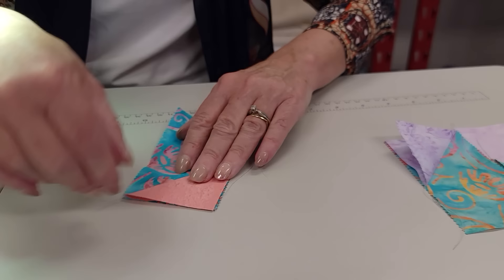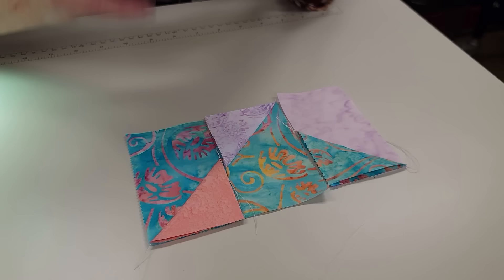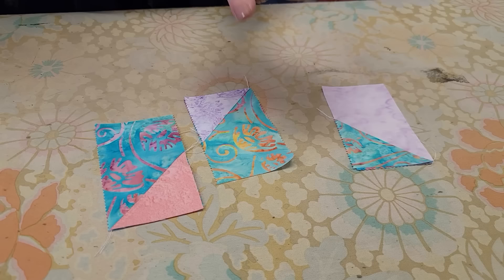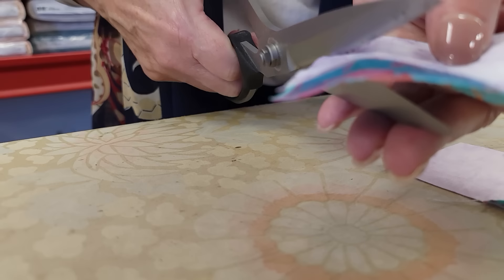So this is the basis of the whole quilt. Some of the blocks will have a dark accent like this, and some will have a light accent, but we're basically going to do this for all the blocks. I'm going to go ahead and iron each of these and trim them, but I'm not going to stitch them into a block — I'm just going to keep them all together.